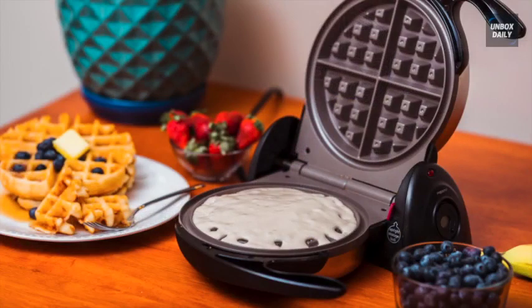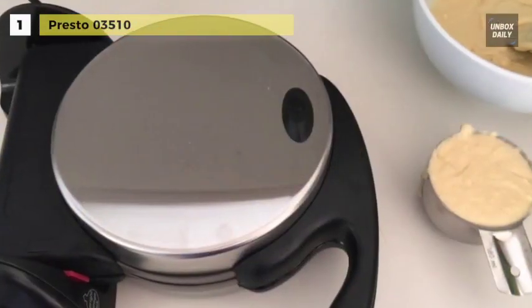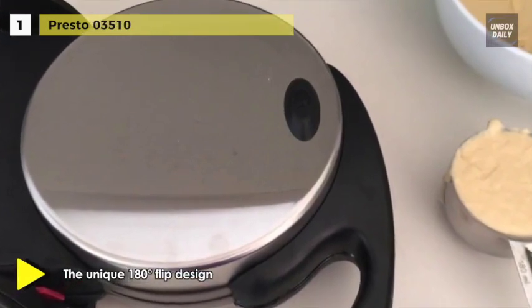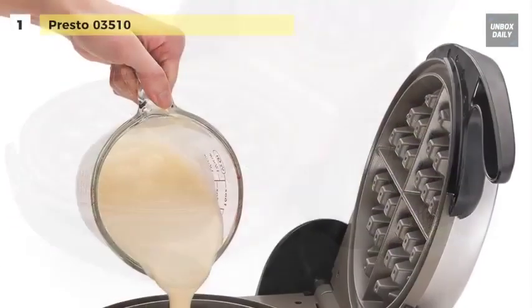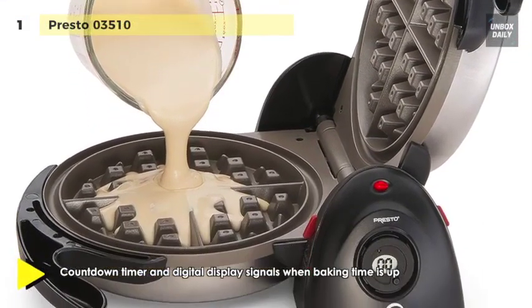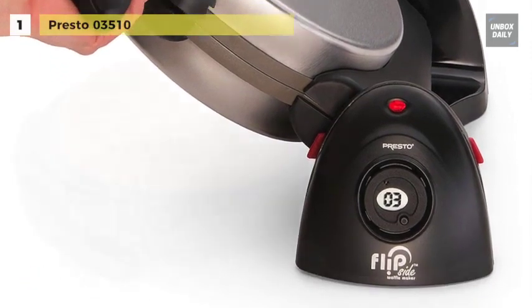Finally, at the top of the list, we have the Presto 03510. It has a unique rotating design that lets you flip this waffle maker 180 degrees to evenly spread batter for delicious waffles that are crispy outside and tender inside. This waffle maker has an extra-thick, non-stick grid that makes a seven-inch diameter waffle with four easy-to-cut sections. The dual-function base assures convenient rotation for baking and locks in a space-saving vertical position for storage.